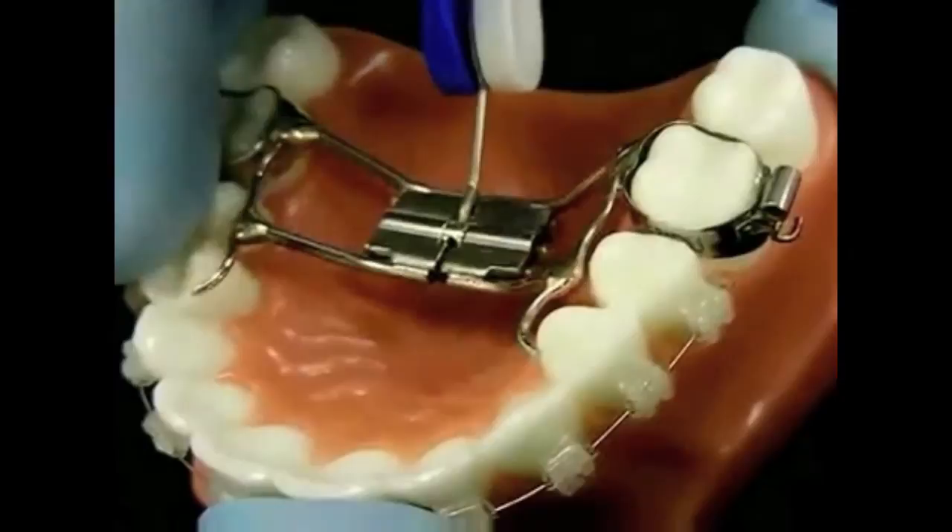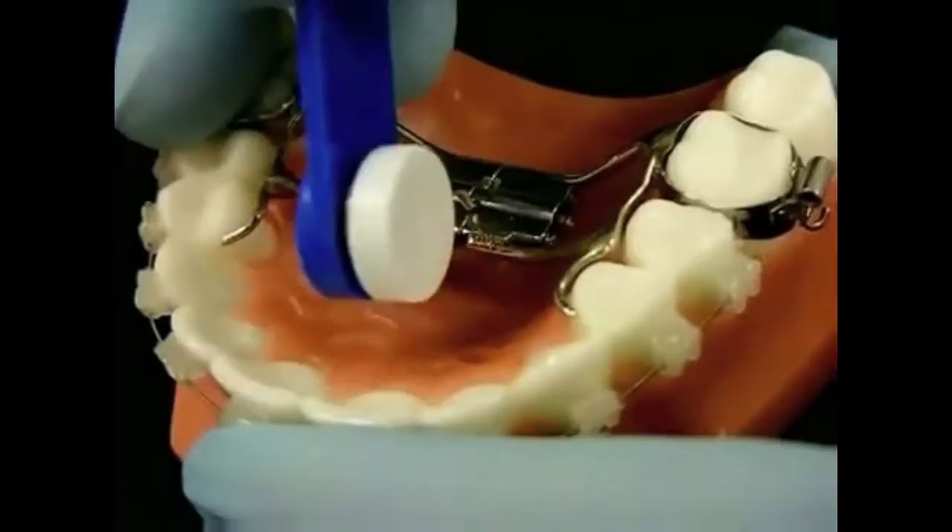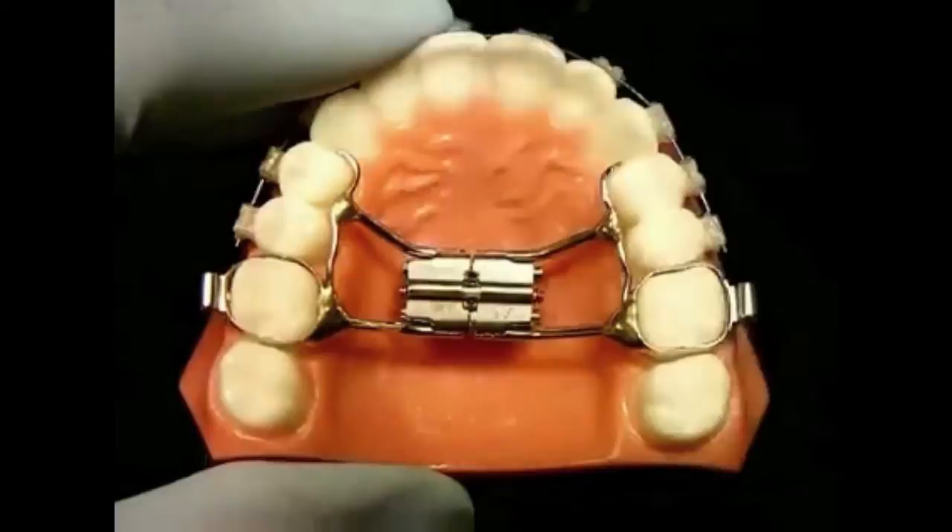The most common mistake in activating palatal expanders is on the removal of the key. Most people will correctly insert the key and correctly turn the screw by pushing the key towards the back of the mouth, but will then unwind the screw before removing the key. This action results in not activating the palatal expander at all.